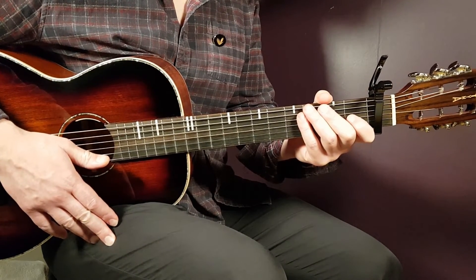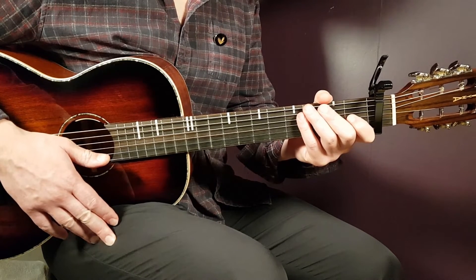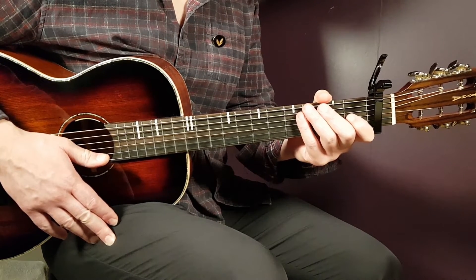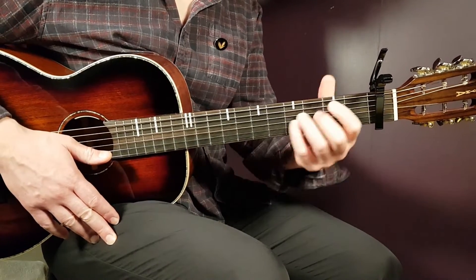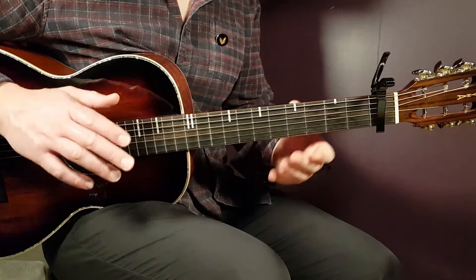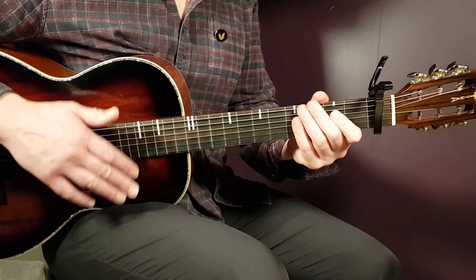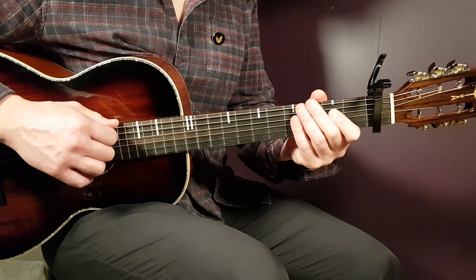The second verse and chorus are identical repetitions. After the second chorus comes a short instrumental section: play G, B minor, E minor, and C — one round each — for two rounds.